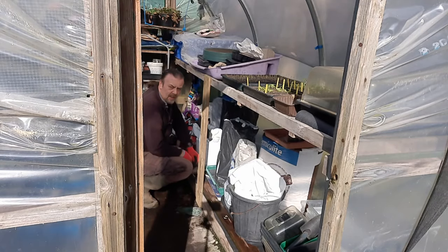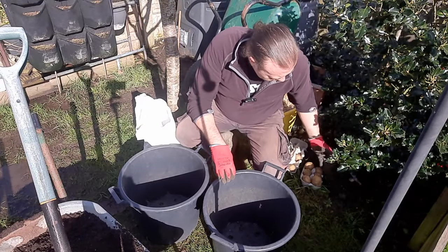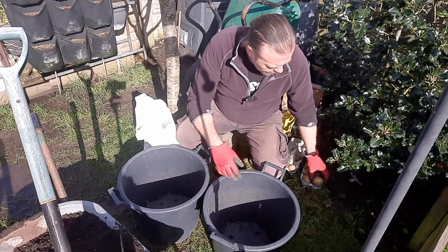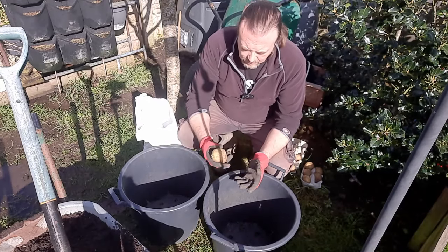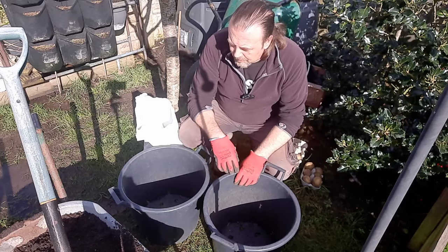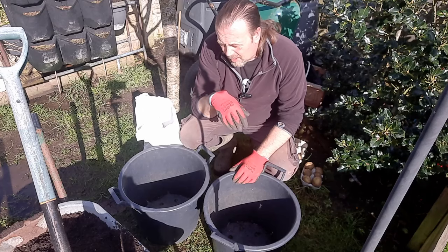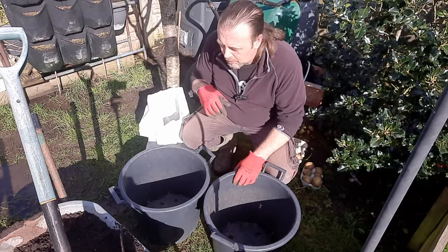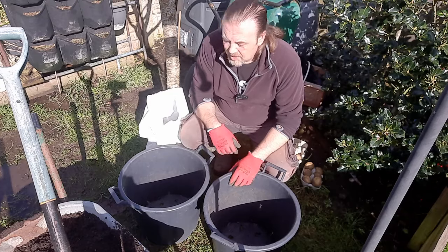I thought I'd plant some spuds - I wasn't actually intending to, but I remembered I've got some Swift knocking around. They're not ideally chitted, a bit pale because they've been in the shade, and a bit soft. But they've got some little sprouts so if they come to anything, great - if not, no big loss. I might as well bung them in and see what happens. I've got some spent compost - I've put about 20 litres of my own that I put through a sieve the other week and I'm going to add some blood, fish and bone meal I found in the shed.